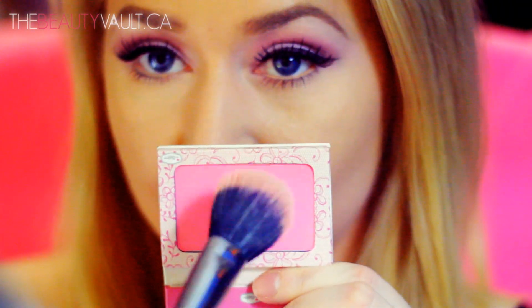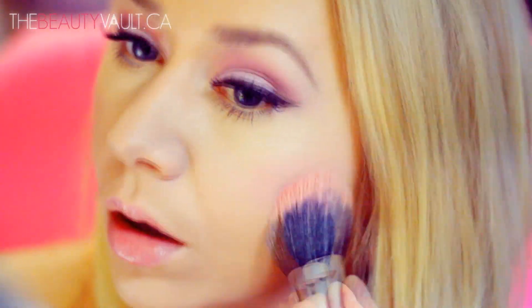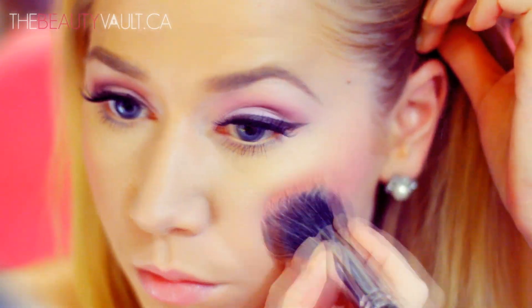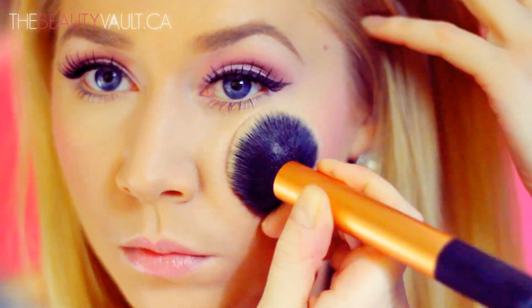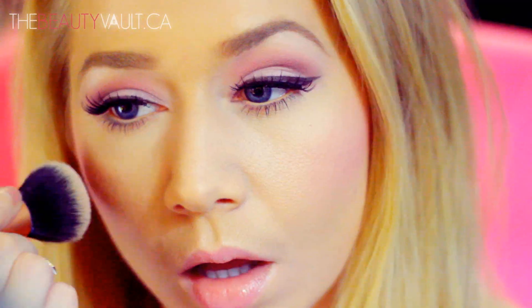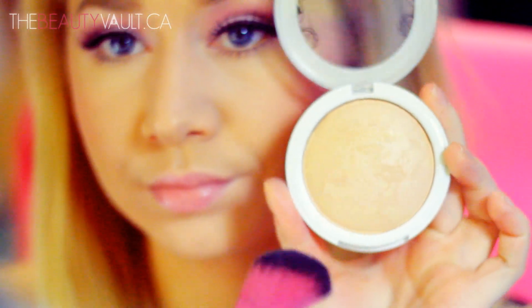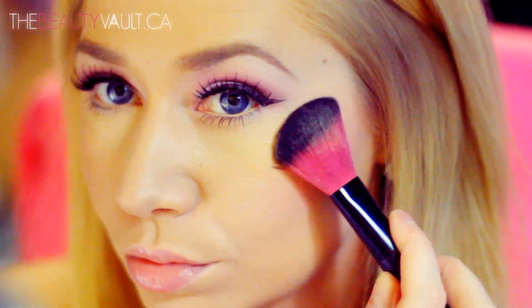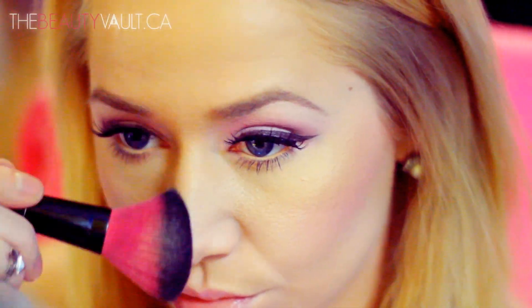For blush I'm using the same blush I used on my eyes — The Balm in the shade Lace. I really like tying the eyes and the cheeks together because it makes the look really uniform. I'm taking whatever is left on my foundation brush to soften up and diffuse that blush a little bit. For highlight I'm using Hard Candy's Baked Bronzer in Tiki on my cheekbones, nose, forehead, and cupid's bow for a really nice dewy finish. This is more of a highlighter than a bronzer — I wouldn't recommend using it as a bronzer, especially if you have an oily complexion.